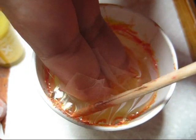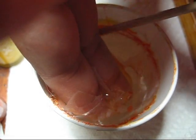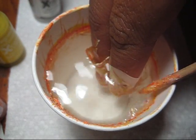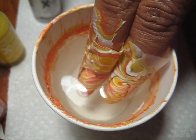Then with the orange stick, reach in and get that extra polish out of the water so that it doesn't stick to your nail when you pull it out. And once that's all cleaned up, you can go ahead and pull your fingers out.